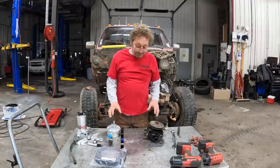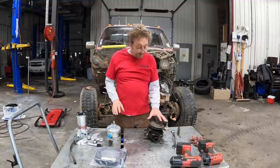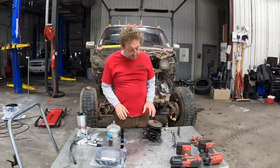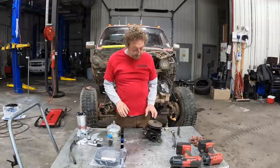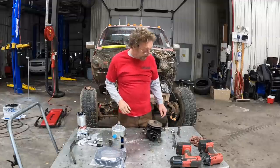Hi there. We're back to working on the wrecker again. We got our power steering pump off and we need to pull the pulley and the brackets and move that to our new PSC power steering pump.